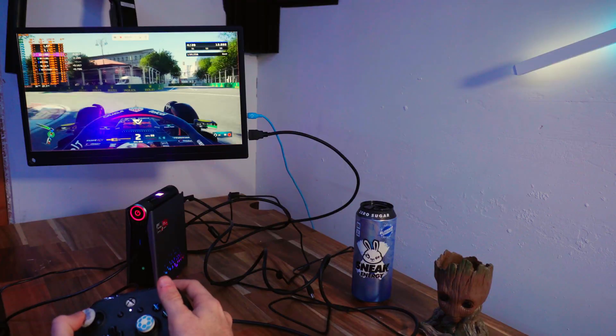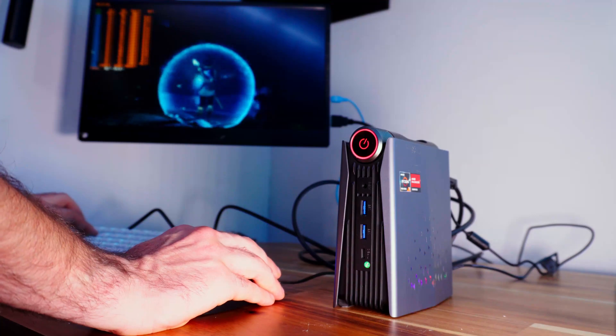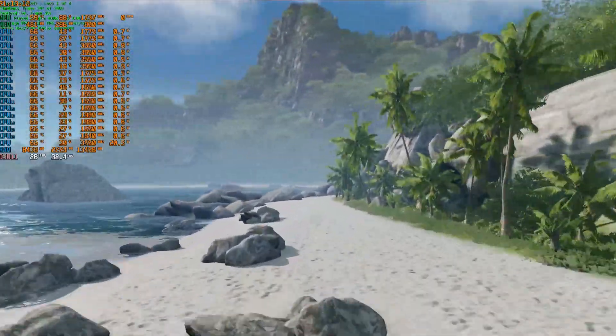I tested Formula 1 2022 — playable. Forza Horizon 5 — playable. Cyberpunk 2077 — playable. Stray, the cat game — playable enough. Flight Simulator struggled a little but was still playable. Spider-Man: Miles Morales, Kena: Bridge of the Spirits, and NBA 2023 were also playable on this thing. All games were run at low settings, averaging around 30 to 50 FPS. It even ran Crysis with no problem — again, everything on low, around 30 to 35 FPS.